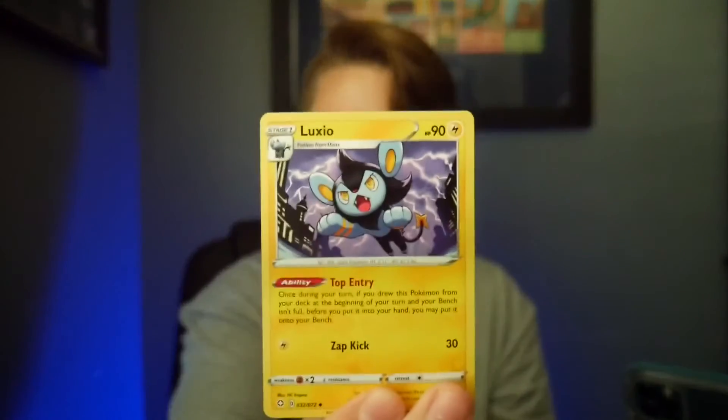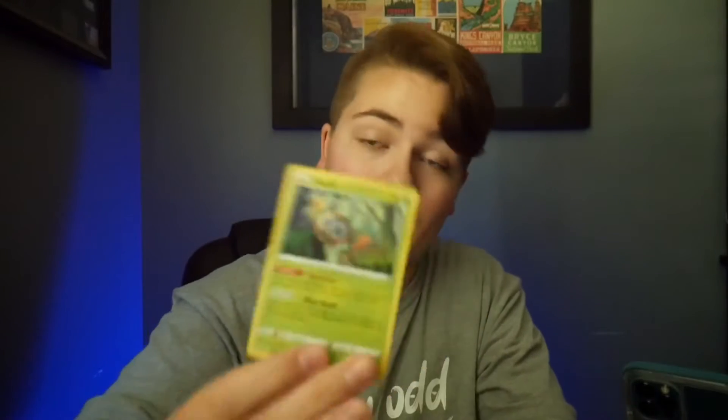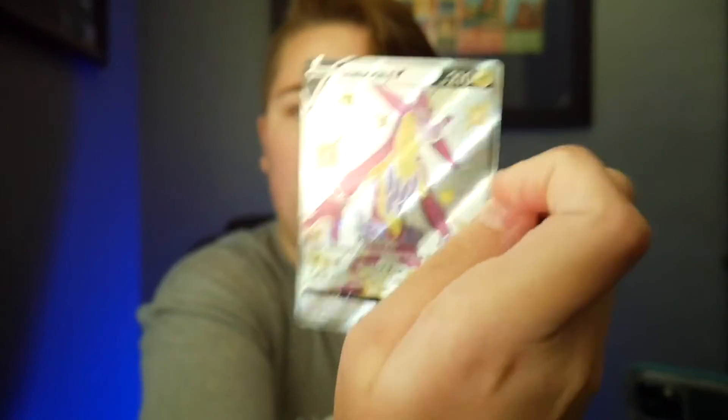One, two, three, four — we got an energy, trainer, trainer, Luksio, Luksio, Floatzel, Nickitt. Rowlet — I have several of those, I love those cards. Sneasel, Sneasel, Cofagrigus — whoa! Okay, we just pulled a Toxtricity V card! That's an awesome card. And a Dreadnault — so that's the rare card. Those were the two end cards. That was a good pack.